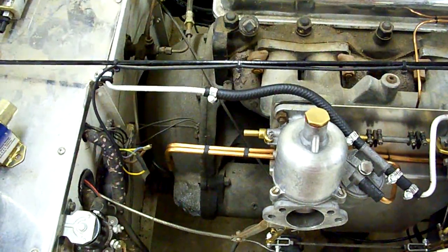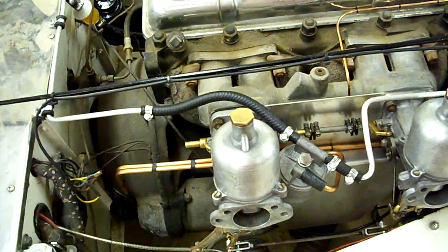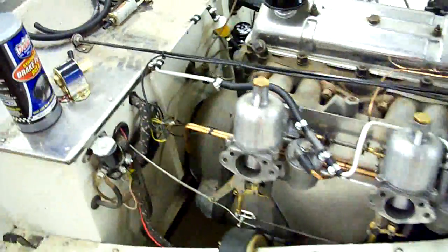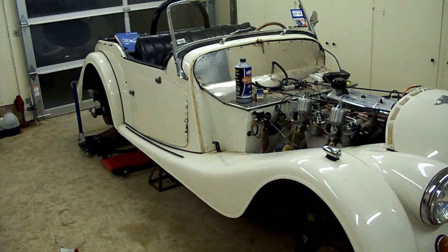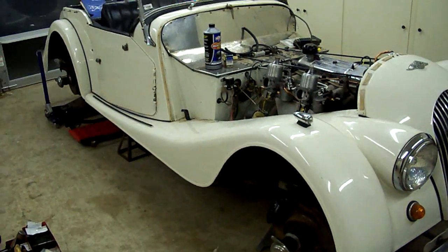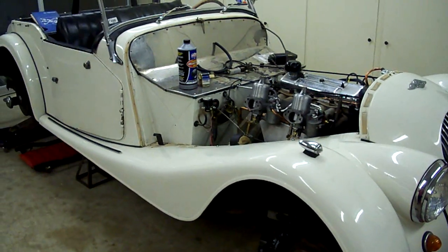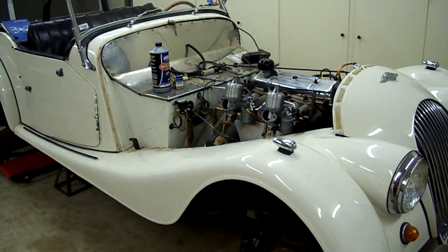I wanted to put together a little video giving you the history of this car. This is a car that was a dear friend of mine's friend who purchased it new. It's a '61 Morgan and it's been parked for well over a decade, maybe even two decades. It means a lot to the family. A lot of mechanics have worked on it in the past. I'm not a mechanic — I'm a mechanical engineer — but my friend asked if I could come and look at it.